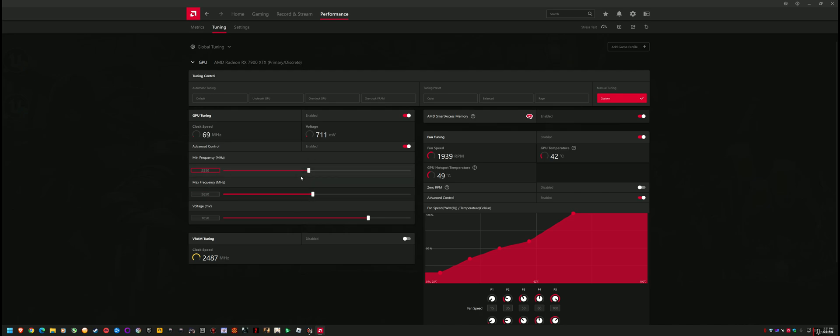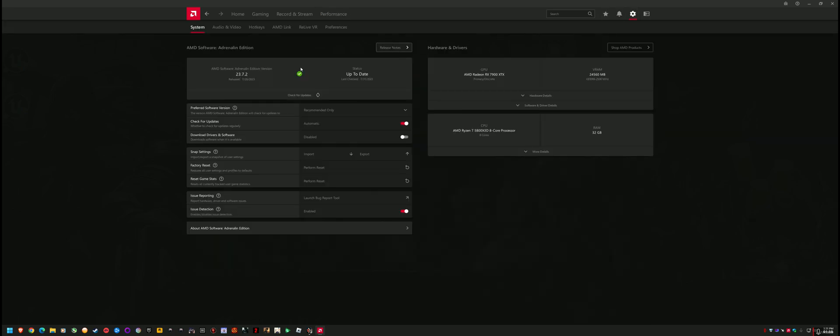I did run DDU before installing the latest 23.7.2 drivers, which I have heard have issues. I don't know — I'll see if I run into anything, but so far everything's smooth sailing.